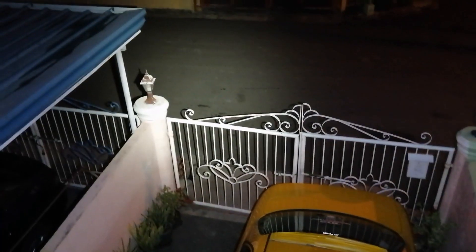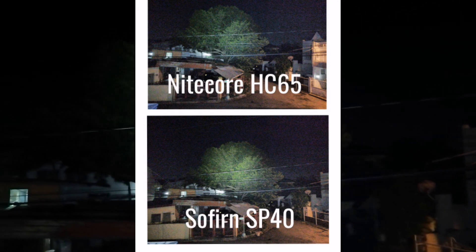Next, higher. Mas malakas na siya — parang ganito nakalakas si Nitecore sa high. Medyo visible na rin yung puno. Next, higher tayo. Turbo tayo — turbo time! Ayan yung kanyang turbo. Mas malakas siya, ayan na rin si mamang puno. Compared with Nitecore, si Nitecore mas malaki yung diameter ng ilaw niya, mas wide. Ito mas focus — mas focus yung kanyang turbo.